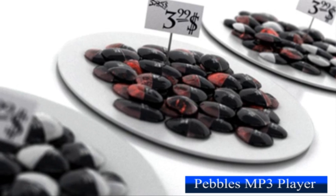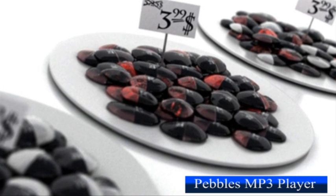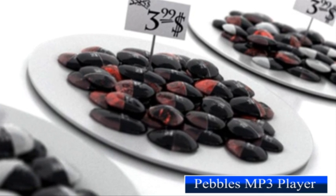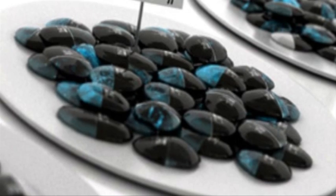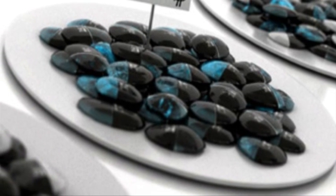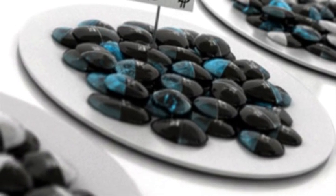Seeking variation in the same design, Branko Ludović has tackled construction for his MP3 player in a more creative way. Deriving inspiration from nature, his Pebbles MP3 player resembles an array of stones with varying contours lying along the seashore.